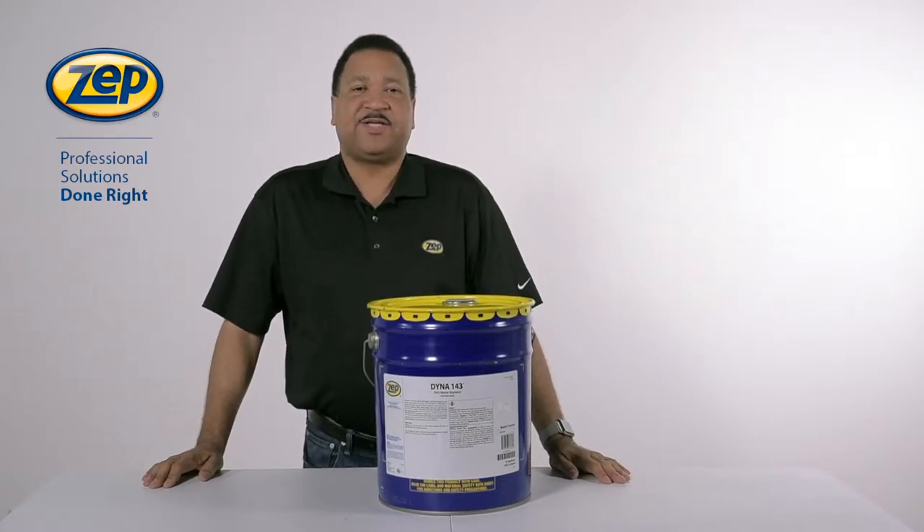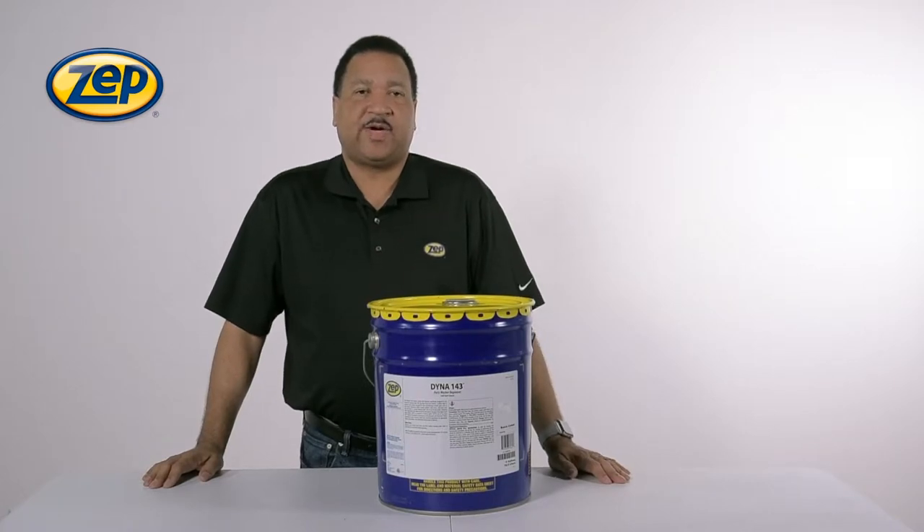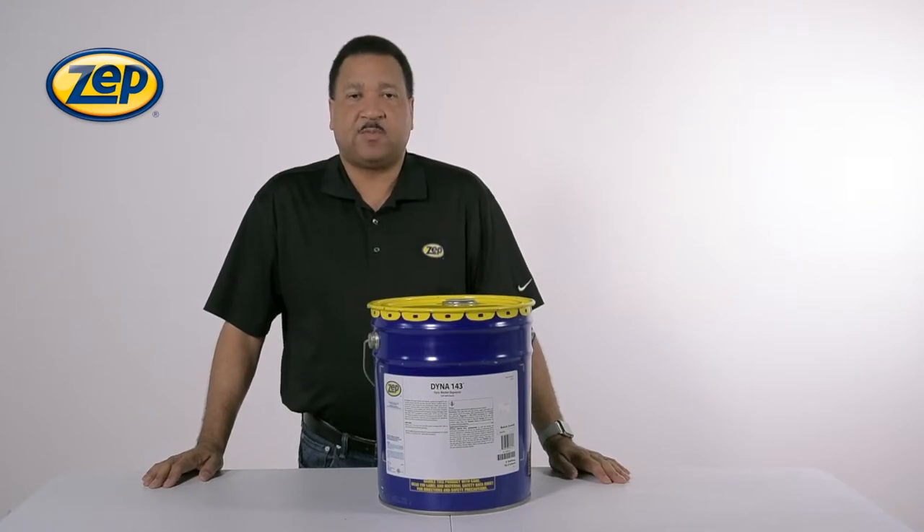ZEPP is proud to bring to you another of our line of liquid cleaners. Dyna 143 has a flashpoint of 143 degrees, which makes it perfect to use in most parts washers.